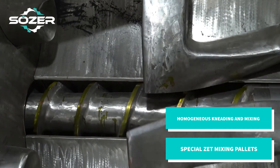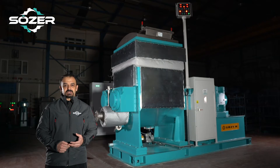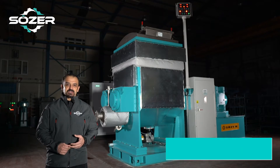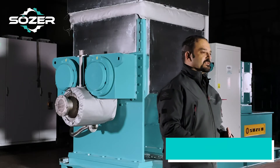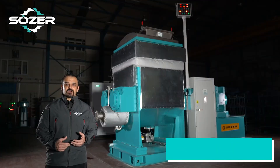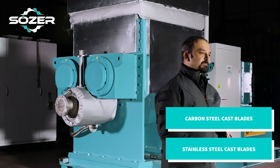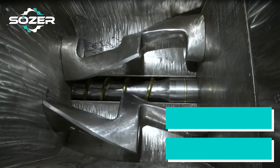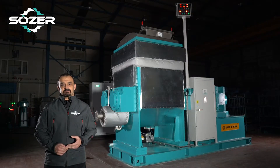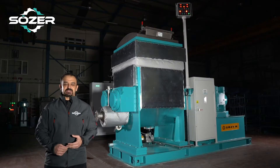An effective level of homogeneous mixing can be obtained as a result of special formed Z-type mixing pellets in a horizontal mixing system rotating in different speeds and both ways in the mixing vessel. The interior walls of the mixing vessel are manufactured of complete 304 quality stainless steel. The mixing pellets are carbon steel as standard, or stainless steel cast if requested. The mixing pellets and the discharging extruder operate in both directions as standard. Due to the special form of the mixing pellets, SÖZER Z-Kneader provides a much more effective mixture compared to classical Z-type mixers.